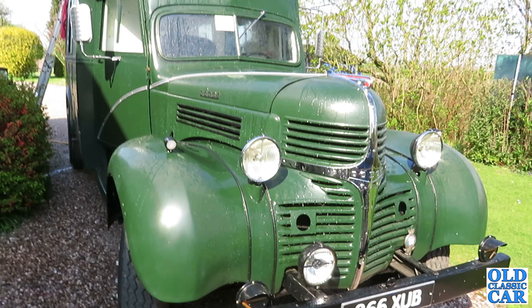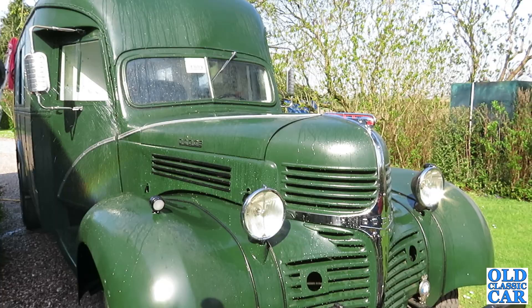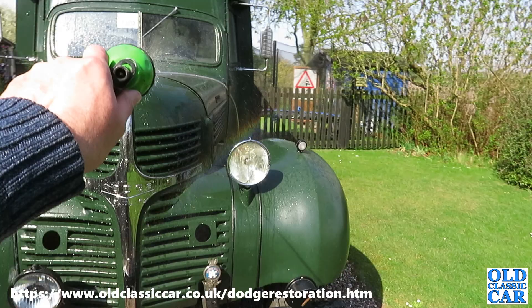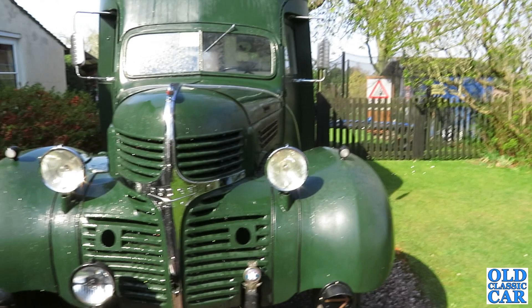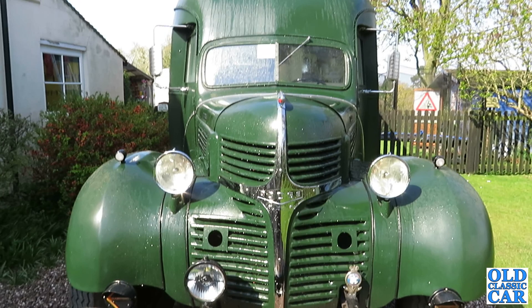For anyone that's new to the channel or the website, just a potted history of this truck. The restoration was documented on the website about ten years ago; there's still a few jobs to do, but the majority of it's done. It came over to the UK in late 1940 as a kit of parts from the Dodge plant in Detroit. It's an American Dodge, left-hand drive. There were Canadian Dodges and they were right-hand drive. It's a three-ton VK62B.